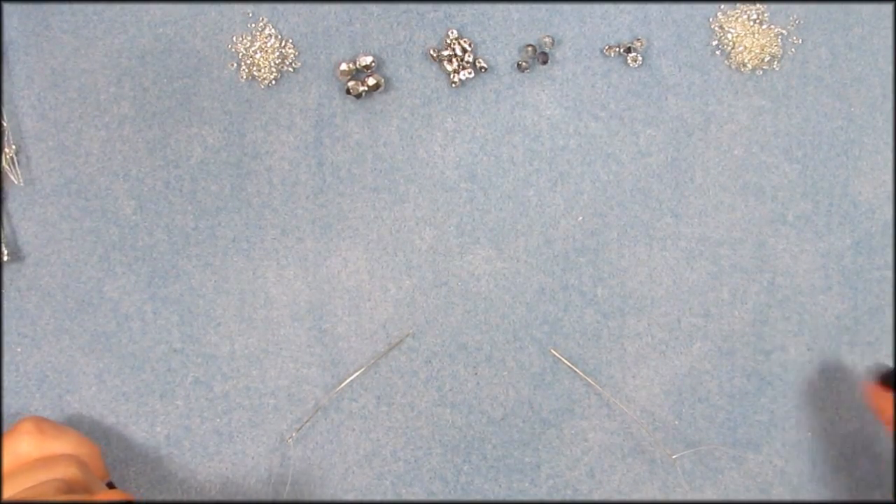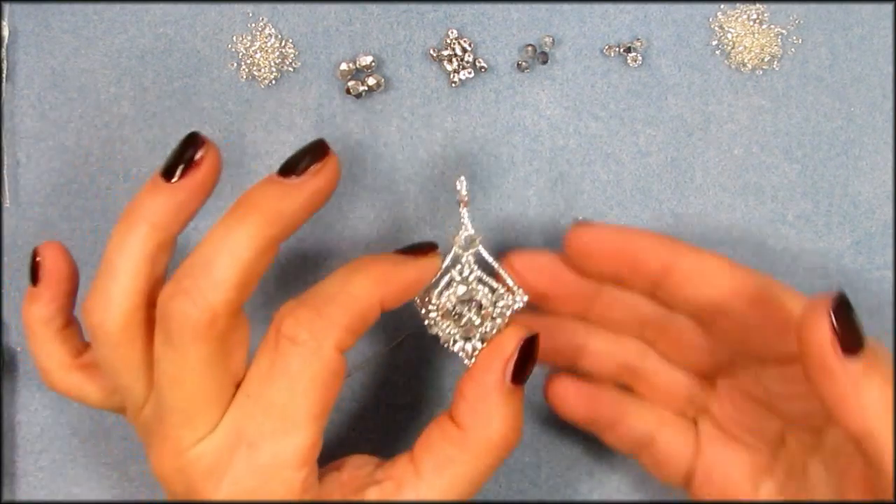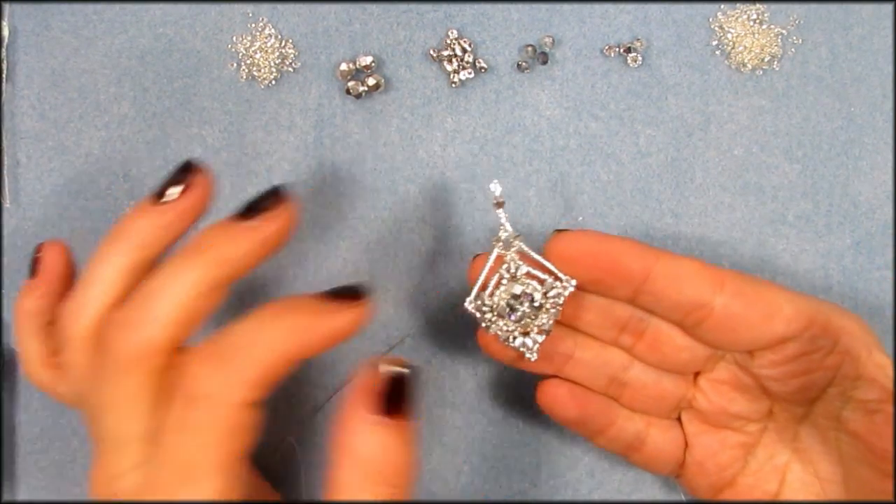Hi guys, my name is Jana, for those of you who don't know me. Today I will be making a video for the Potomac Bead channel on YouTube, and what we're going to make are these chandelier earrings.